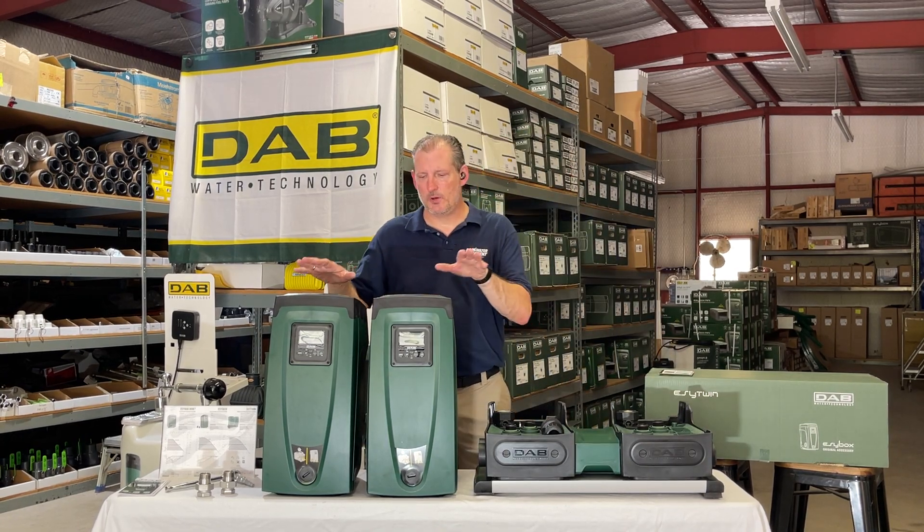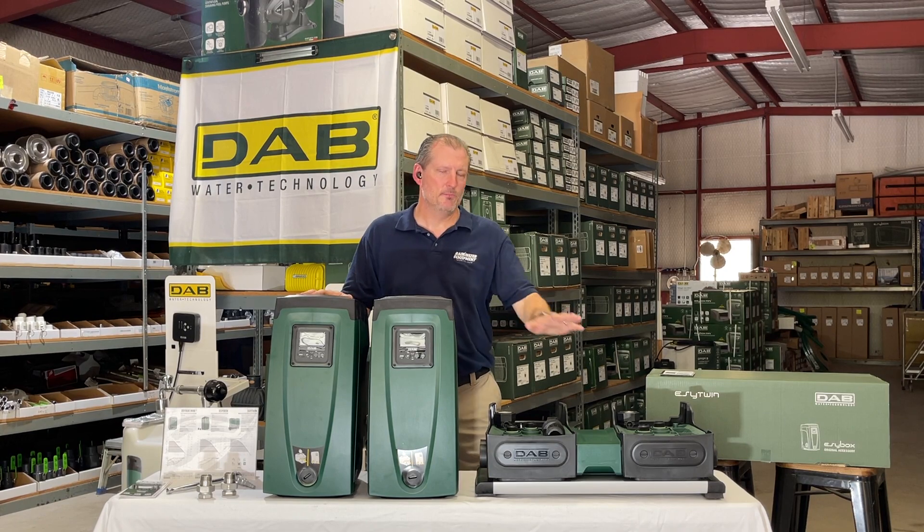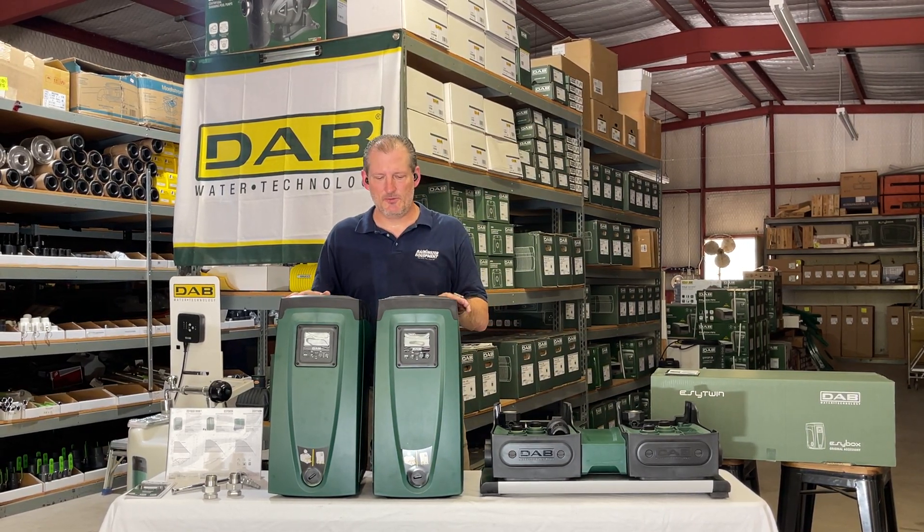You can actually install the pumps yourself without the docking station if you want to do the plumbing, but the docking station just makes it easier. So what we have here is again two Easy Box pumps.